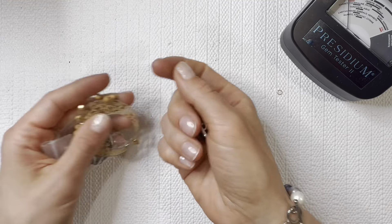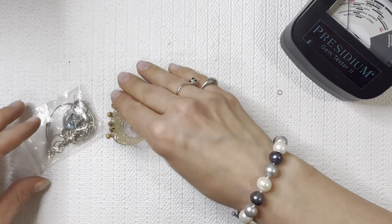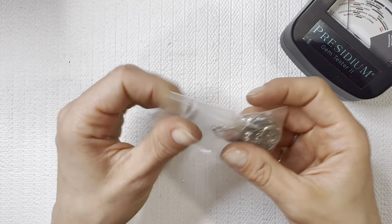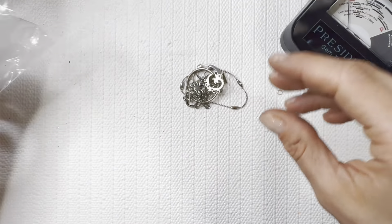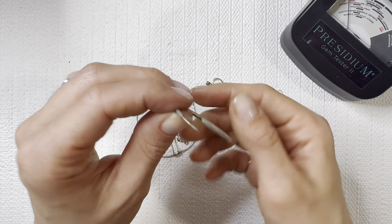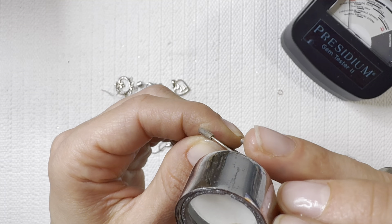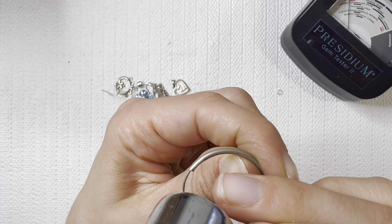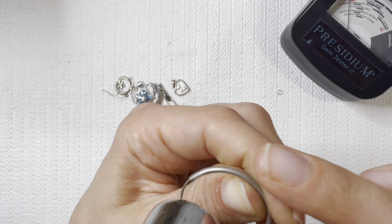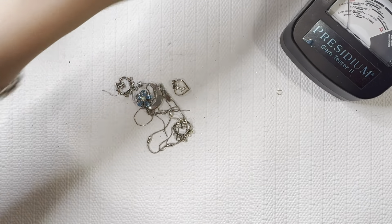We've got just one more baggie and a couple pieces left — some pearl earrings and then the last is our small baggie. I don't think I saw any markings on that one either. I can check it with a magnet though — it is magnetic, going to a lot.